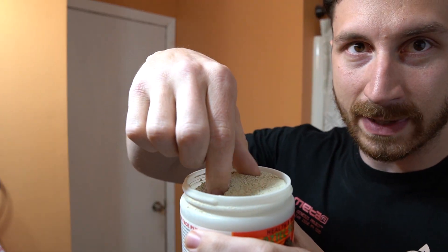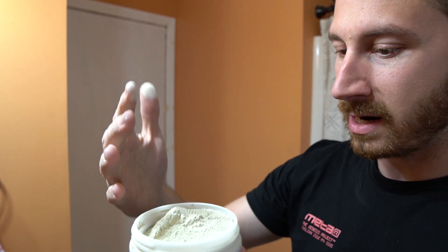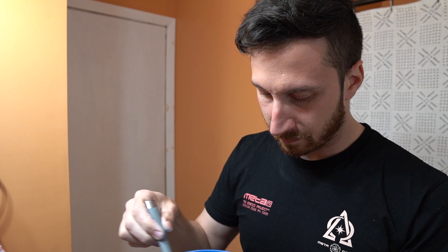Step one: remove the glasses — done. Step two: let's take a look at this. This is actually kind of weird — I didn't expect this, but it's like a powdery substance. Weird. I honestly don't know how you're supposed to do it. I think this might be good. We're gonna try mixing in equal parts water and then take our utensil and stir it up.